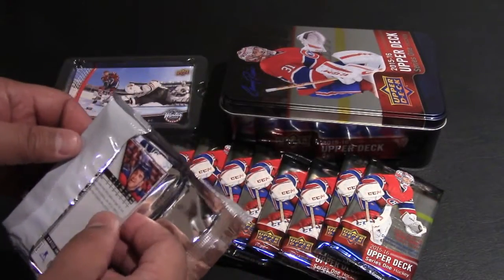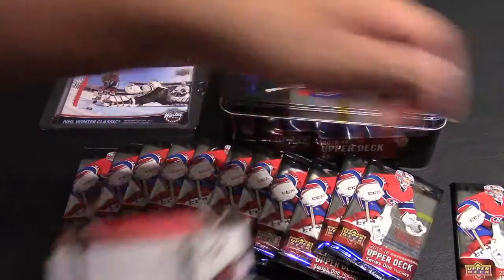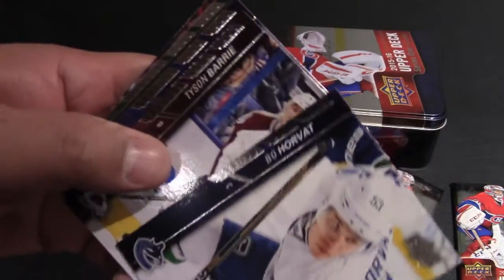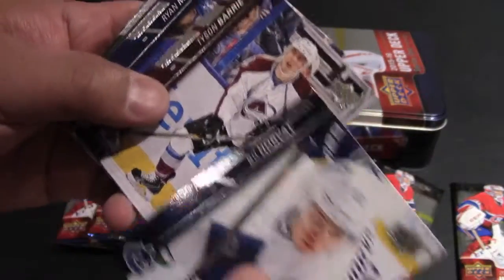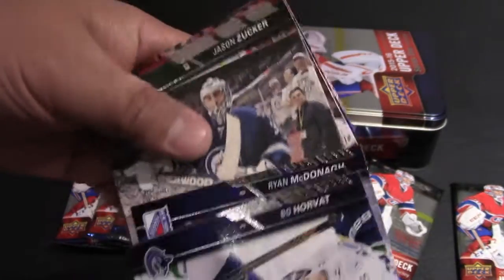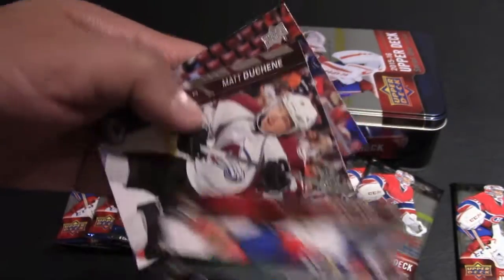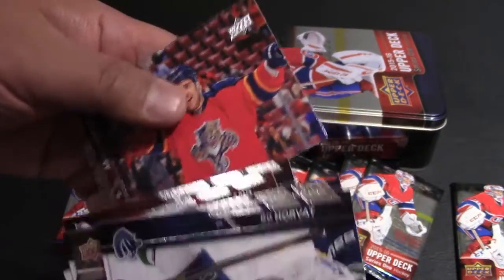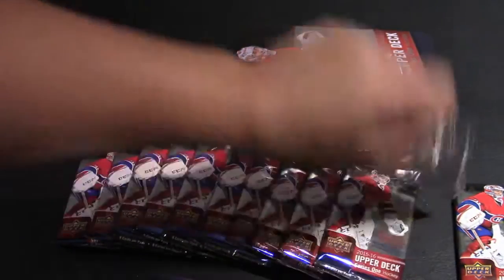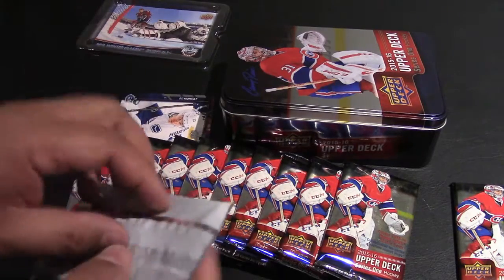Bo Horvat, Tyson Berry, Ryan McDonough — pretty decent cards. André Pavlik UD Canvas, Jason Zucker, Dave Bolland, Duchesne, and Aaron Ekblad, Rookie of the Year from last year. Decent first pack of cards.